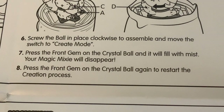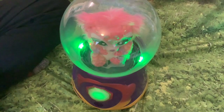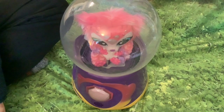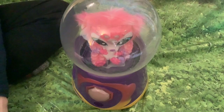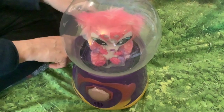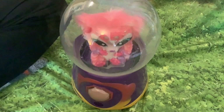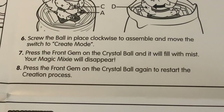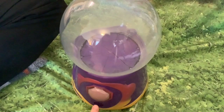Press the front gem on the crystal ball and it will fill with mist — your Magic Mixie will disappear. It seemed to be leaking some mist out at first, and the mixie started going down. Then press the front gem again to restart the creation process.